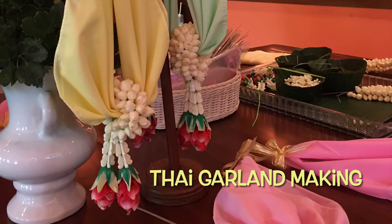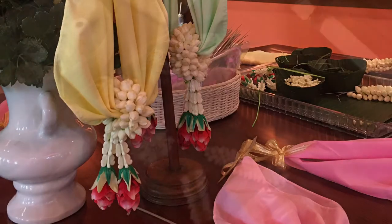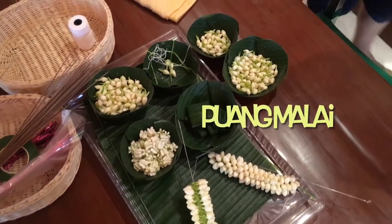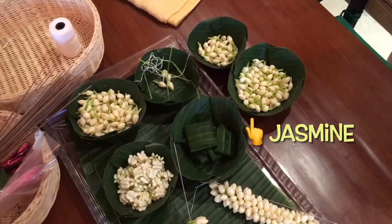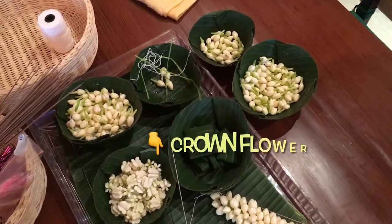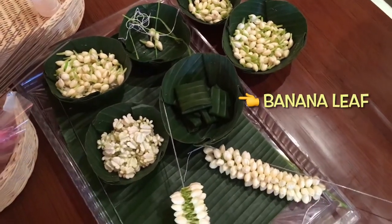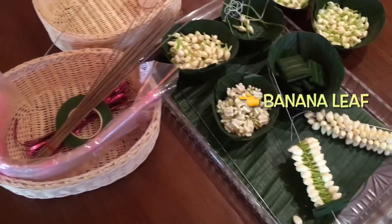Hello! Today I'm sharing my experience of Thai Garland making, or Puang Ma Lai. Normally we prepare jasmine for the main flower, mixing with crown flower or dahlia, roses and marigold.